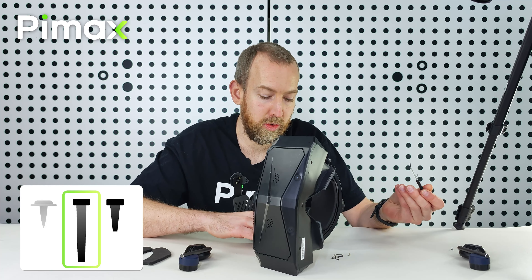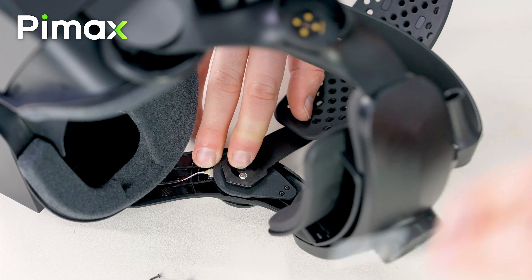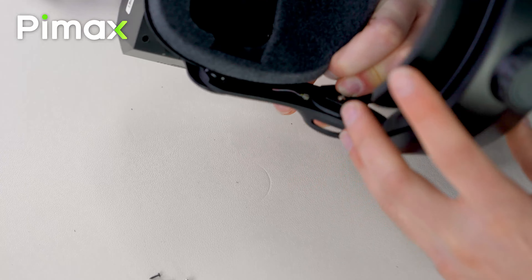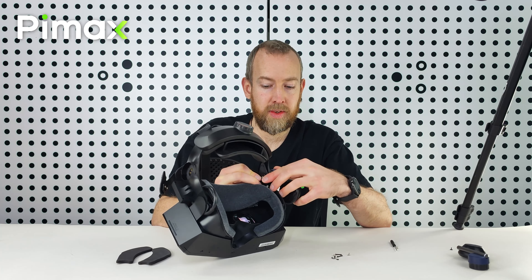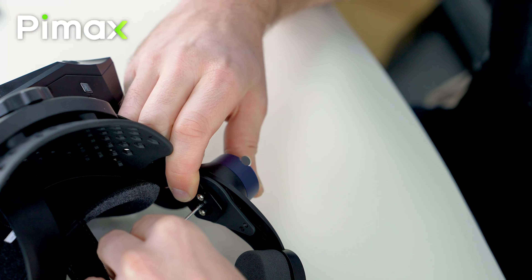Now we have these long screws — they go into where your earphone used to be. Check whether this still aligns properly, and then put in the earphone. Check again whether it's the right one. You have to slot it completely in — there should be no gap here. And then tighten it.